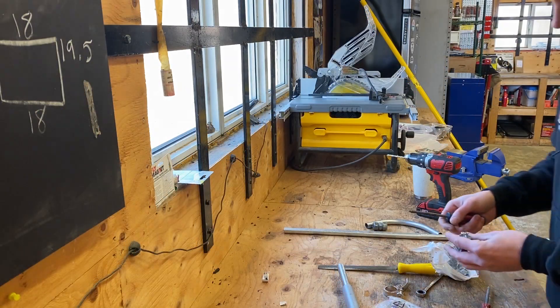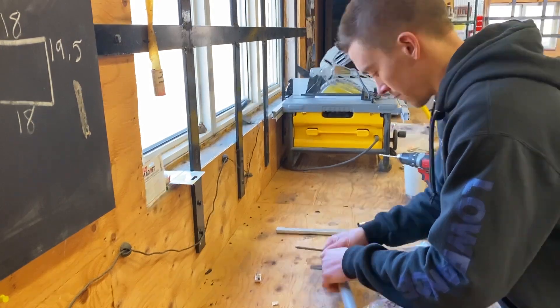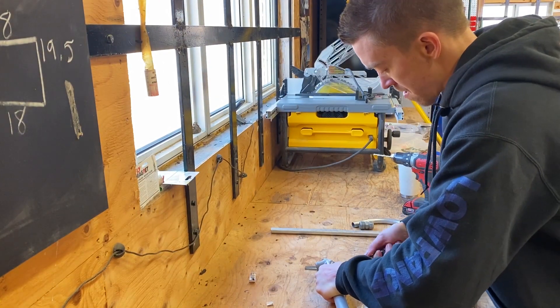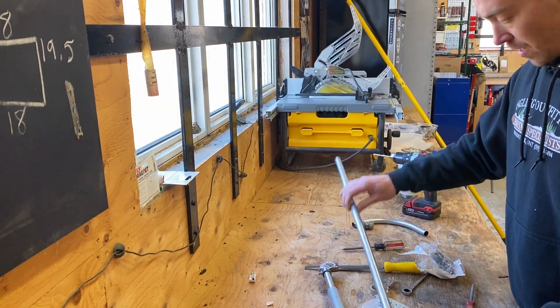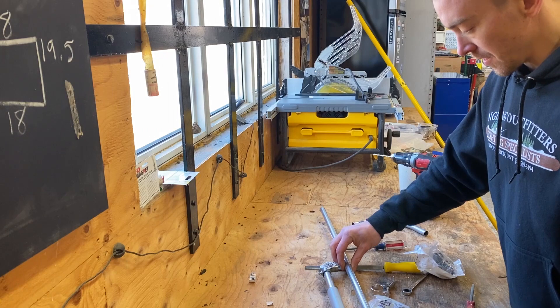I'm going to be attaching my 90-degree coupling. This model has a Robertson screw head on it, so tighten it up. Now I'm going to look at my handle and measure how long I want it — I'm going to take it out to my boat right now to see how long I want it.